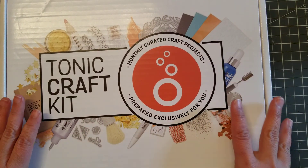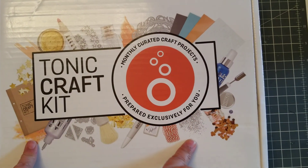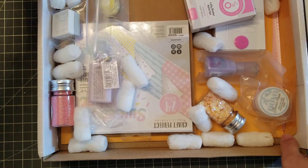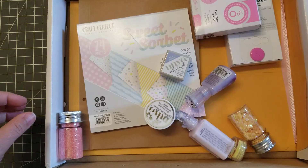Hey guys, welcome back! I just received my Tonic kit number 41, so let's open it together. You get all these goodies — I'm gonna take everything out of the baggies and I'll be back.